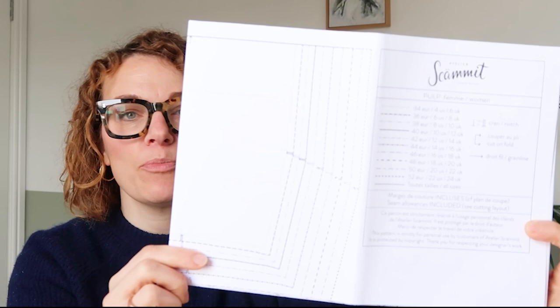The pattern sheets are on a sort of standard weight printer paper — probably around 80 GSM, like what you'd get with a normal printing page. Everything's folded really nicely and nested as you would expect, and it's printed in black ink on white.